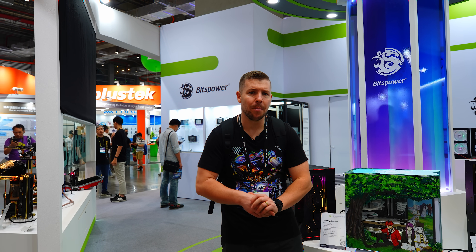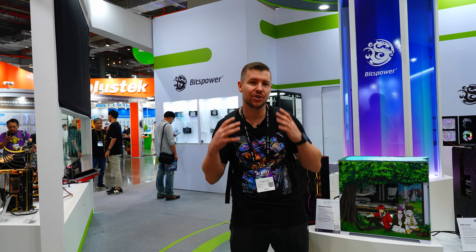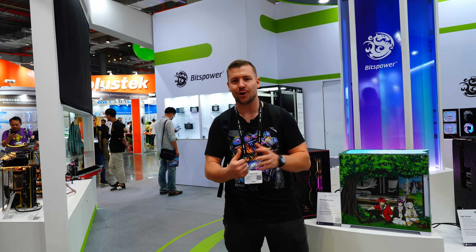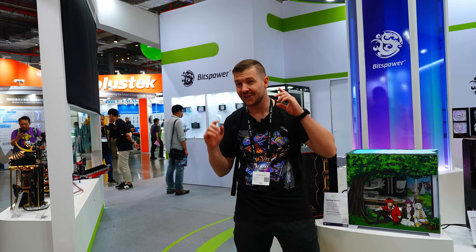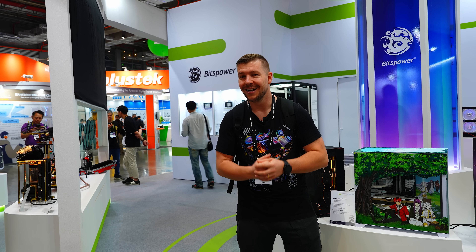Well, that's a wrap here at the BitsPower booth. My favorite product has to be the Generation 2 of the Stealth water blocks, but also the custom builds — you can't walk past them without dropping your jaw. They're absolutely incredible. Let me know in the comments if you want to see us attempt a steampunk build just like that.